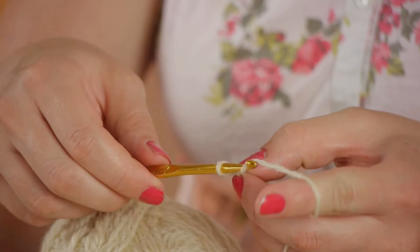Hi, my name is Kristina Govinda with DomesticFelicity.com, and today we're going to talk about how to crochet a chain for hanging a stocking.